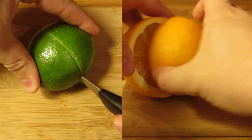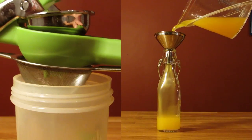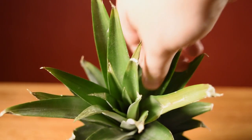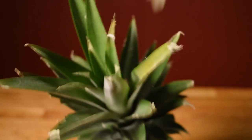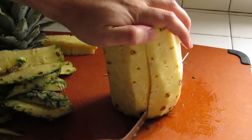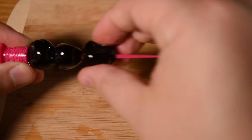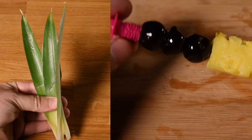Before I get started, I like to cut, squeeze, strain, and bottle my citrus juices — that way it's easier to pour when it comes time to measure. Then prep your garnishes: pluck a couple of nice-looking pineapple fronds from the top of your pineapple, then strip and slice your pineapple. Stick three cherries on your cocktail pick and finish it with a pineapple spear. And there you have your garnishes — we'll set those aside for now.